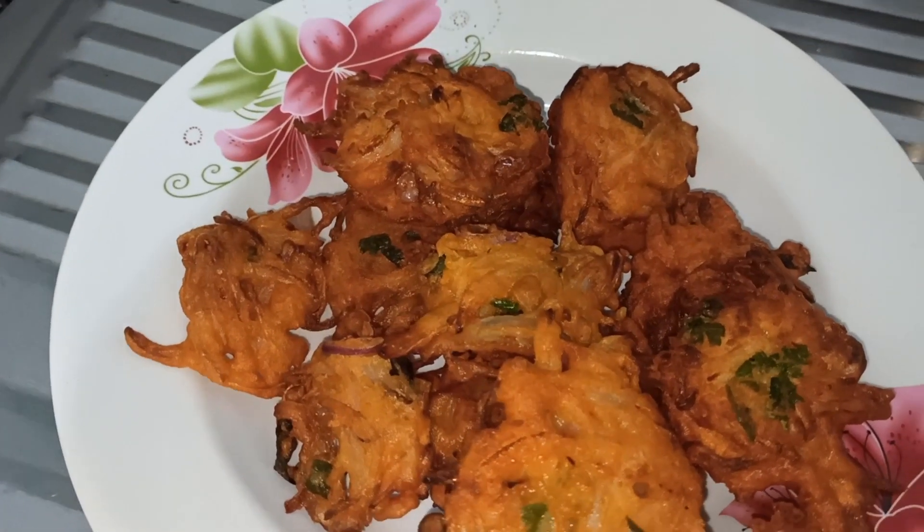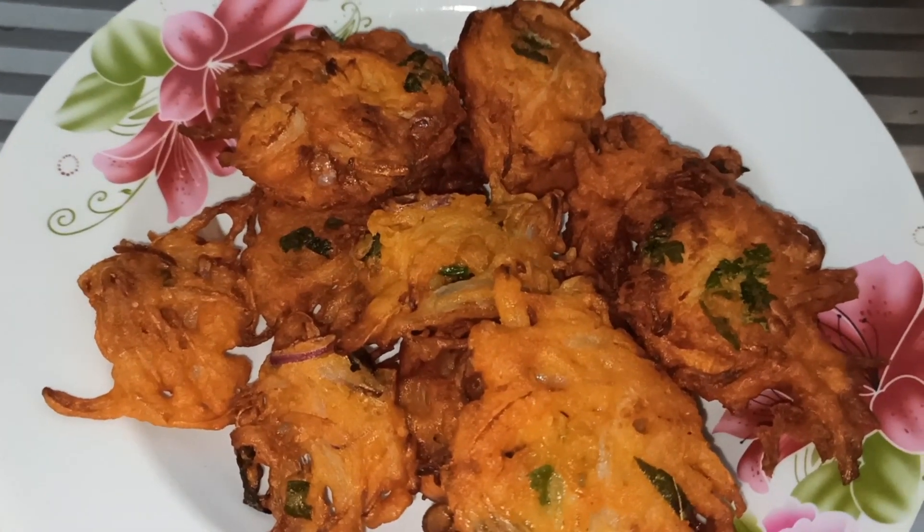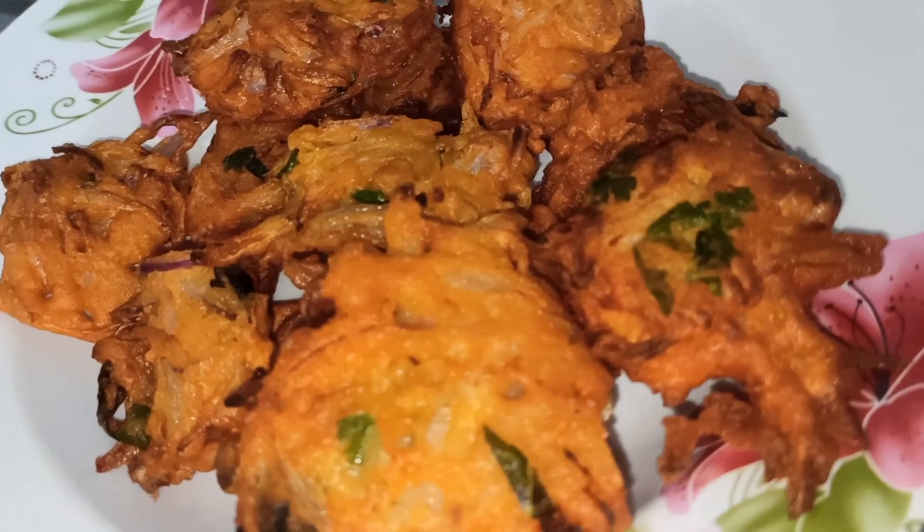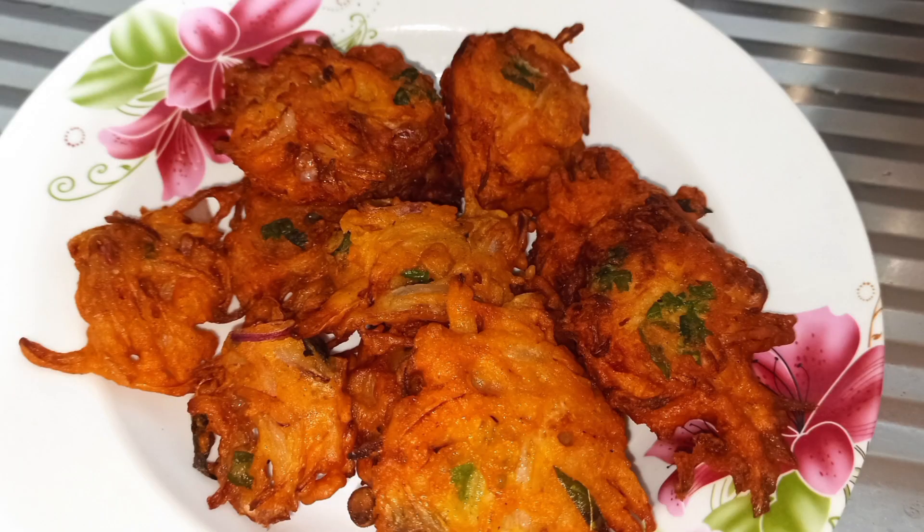Let's try it — it's very tasty and crispy! Roadside style onion is ready. If you want to try it, please comment in the next video. Until then, bye-bye!